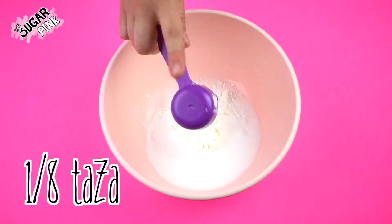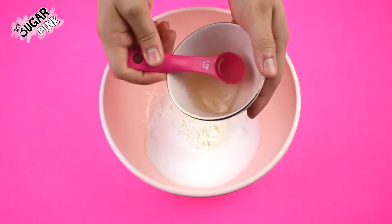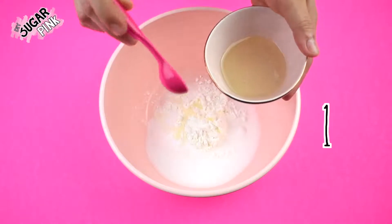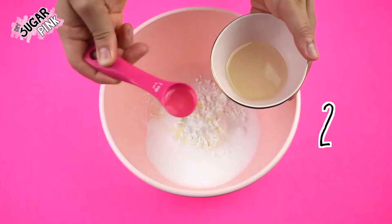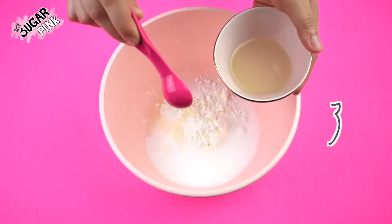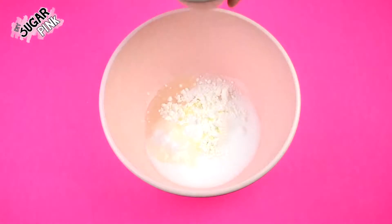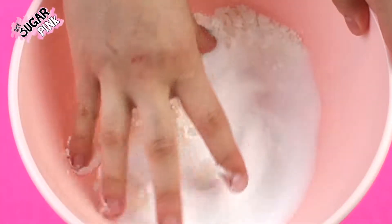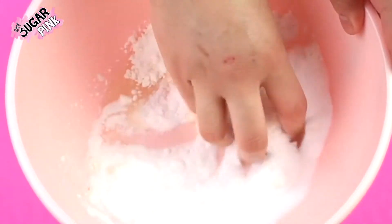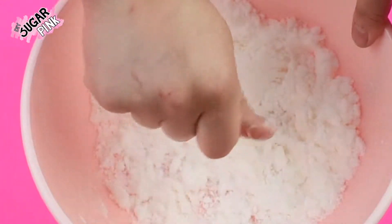And four teaspoons of coconut oil — although it's coconut oil it's not oily at all, it comes kind of like in a paste. To make it oily and liquidy just put it in the microwave for a couple of minutes and then start mixing. I like mixing with my hands since I know when my mixture is ready and it's really relaxing, but you can also use a spoon or a stick, whichever you prefer.